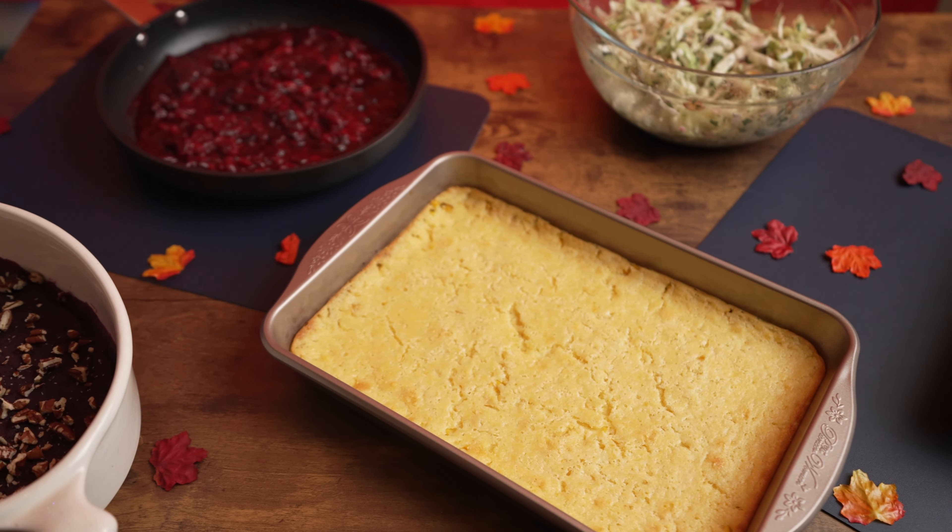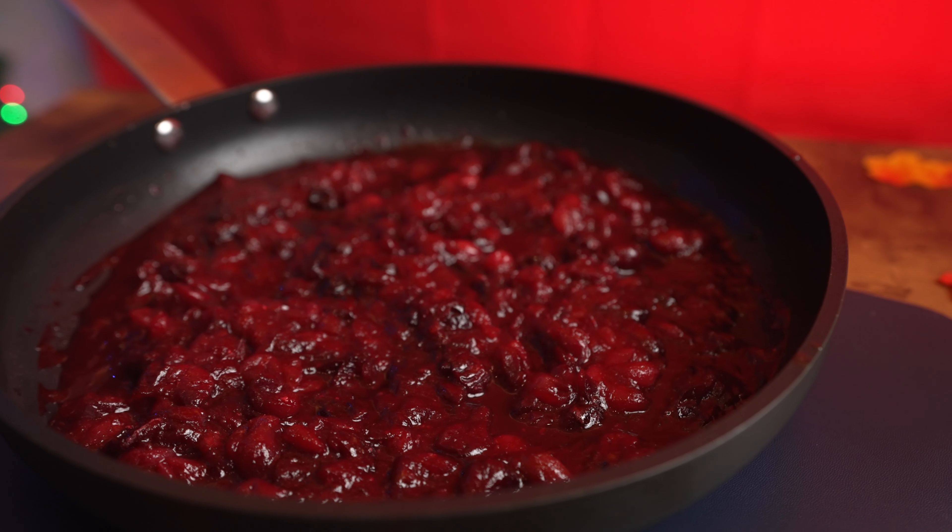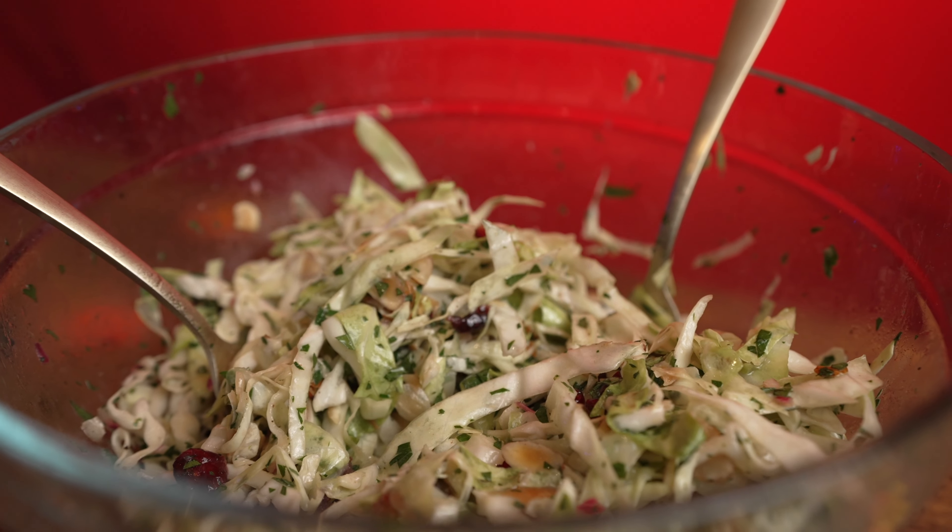If you're looking for ideas for Thanksgiving sides, then you've come to the right place because we've whipped up five different side dishes that are sure to delight.